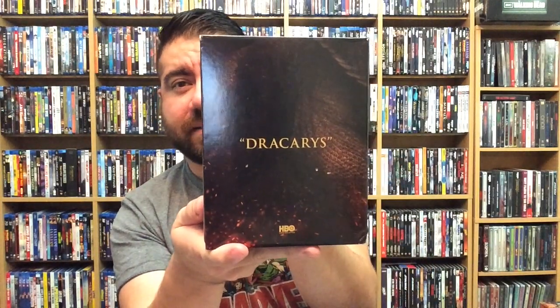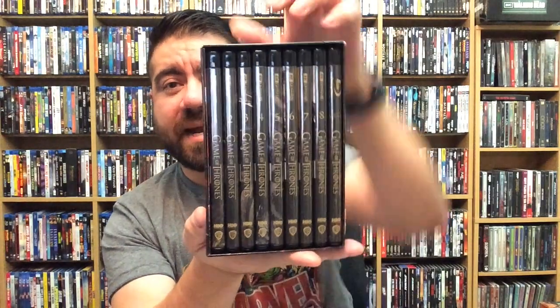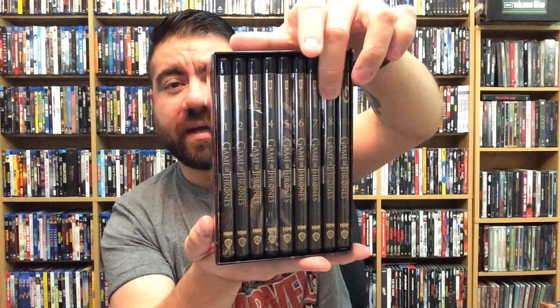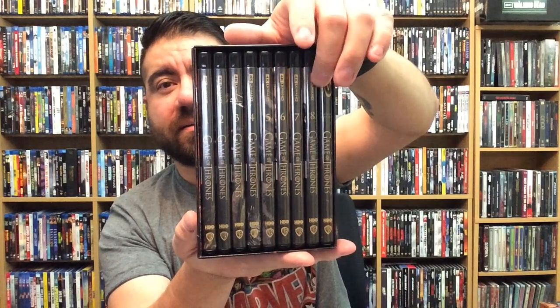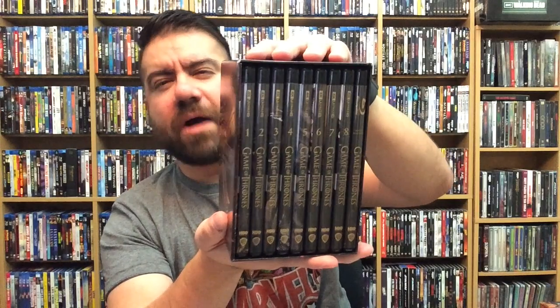The nice thing about this is it's basically a slipcover, so you just pop it up. It has the same artwork all around, and then 'Dracarys,' which is awesome. All the seasons right here on 4K, numbered one through eight, and then the bonus feature case on this side. That'll look really nice on a shelf.